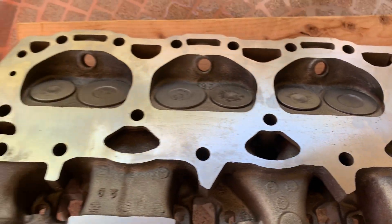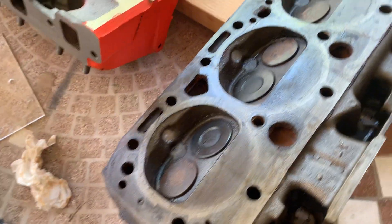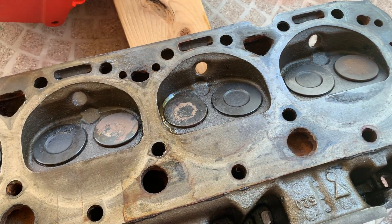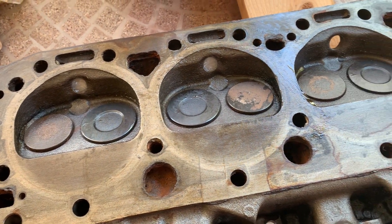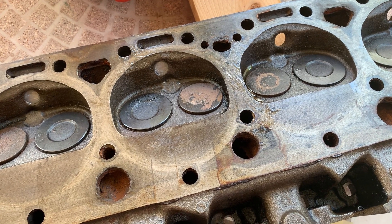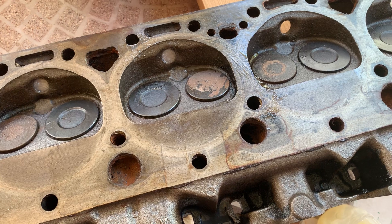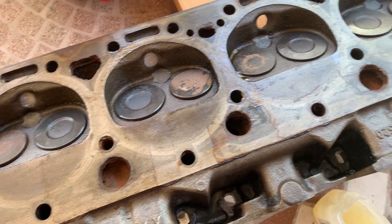These are ready to go. The original heads that came off the motor also cc'd at 58 cc, and I'd have to get those machined and get valve seals and all the work done to it. I'm probably looking at like four, five, six, seven hundred dollars. I just don't think it's worth it to do.